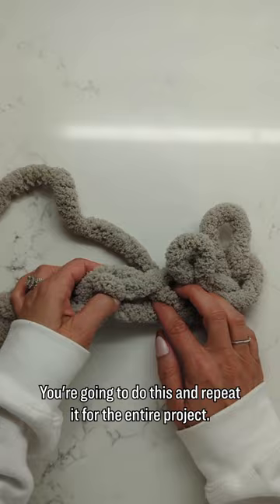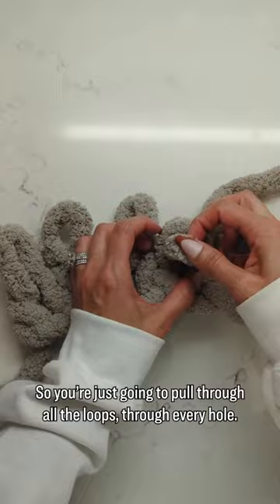You're going to do this and repeat it for the entire project. That's all you're doing. This is hand knitting. So you're just going to pull through all the loops through every hole.